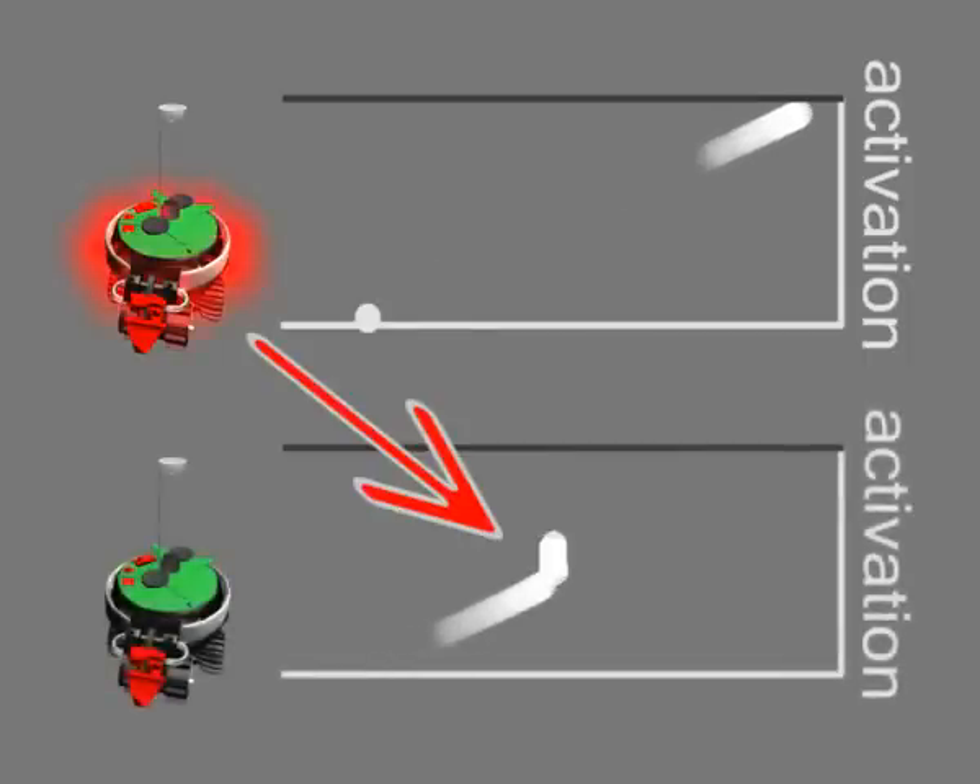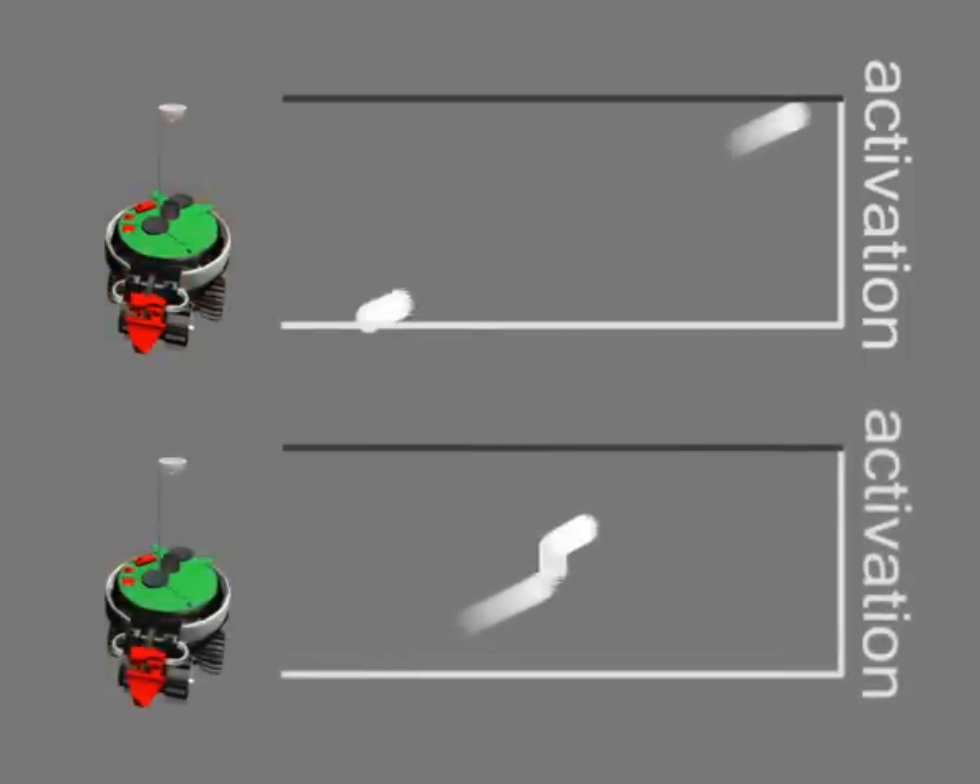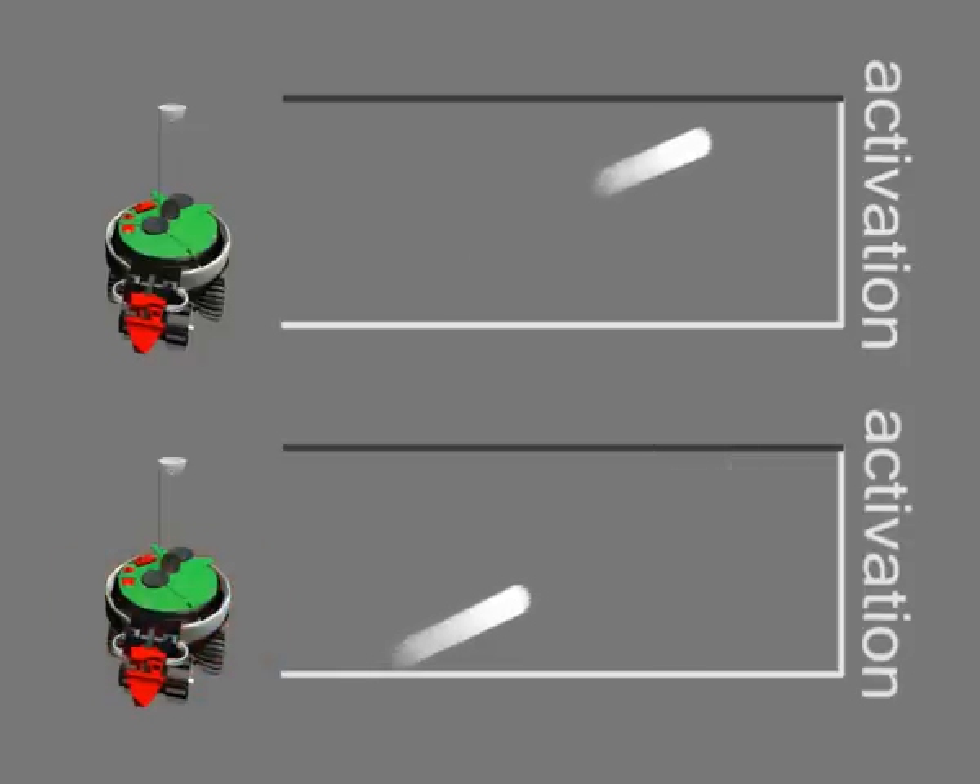When a robot detects the flash of another robot, it advances its own activation cycle. The longer it has been since it last flashed, the greater the advancement effect.